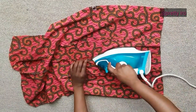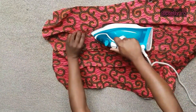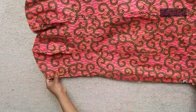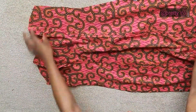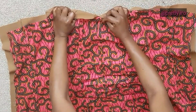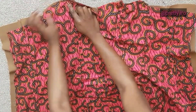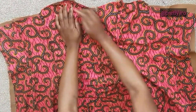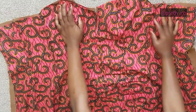C'est le même processus qu'avec le top bustier en wax. J'ouvre toutes les coutures avec le fer à repasser comme ça, pour que ce soit bien défini. Ensuite, je fais endroit contre endroit, le devant et le dos, et je vais coudre. Je fais pareil pour la doublure, endroit contre endroit, en faisant en sorte que les coutures soient vraiment disposées couture contre couture.